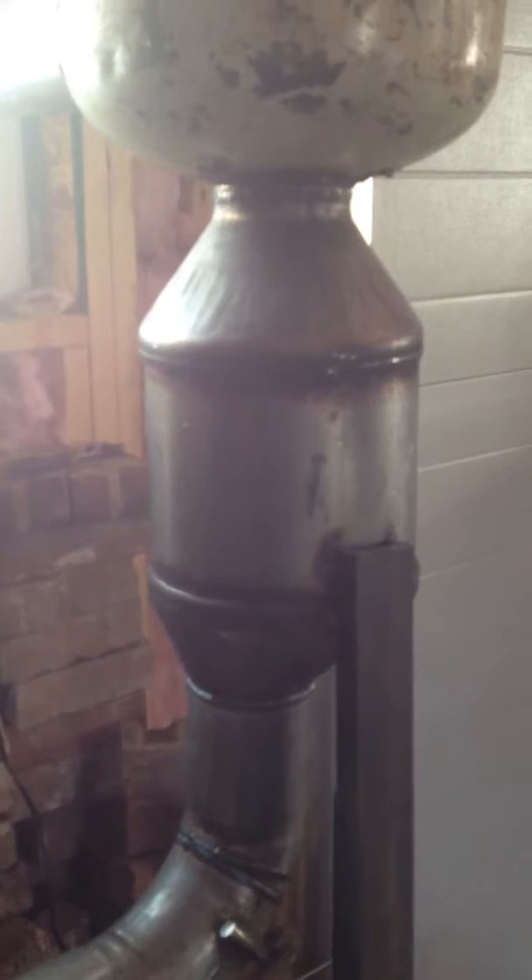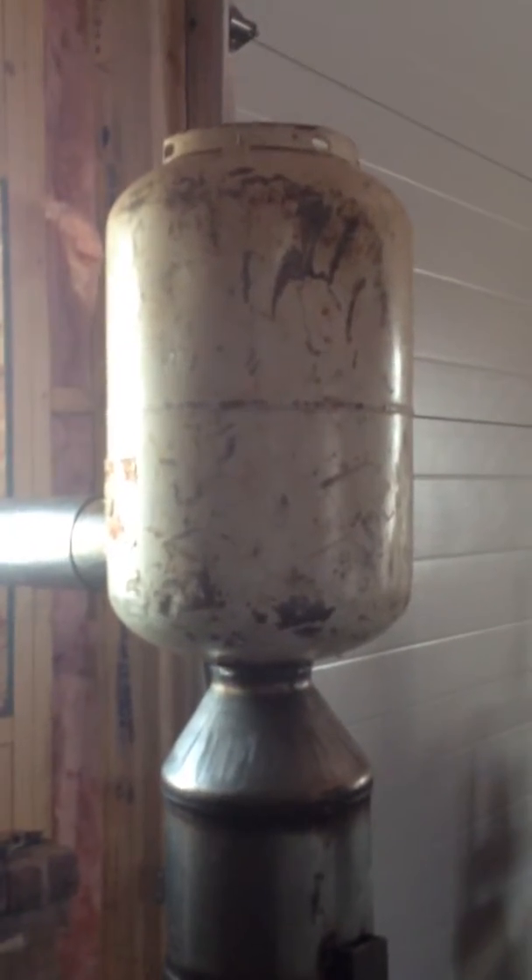On the exhaust side of this thing, I've got a diesel particulate catalytic converter which scavenges a fair bit of heat. It's pretty warm to the touch. And then on top of that I've got a rocket stove attachment to scavenge the rest of the heat.